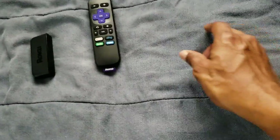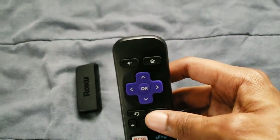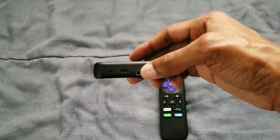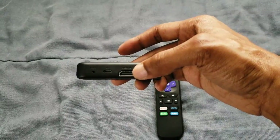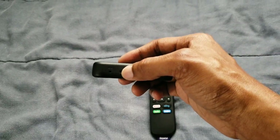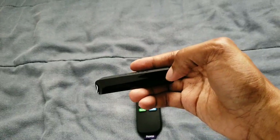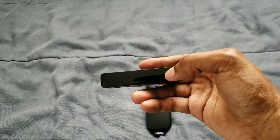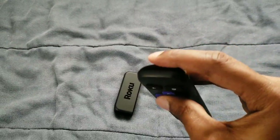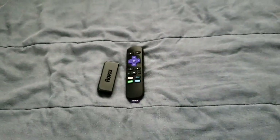Let's get into the device here. This is the remote — this is what it looks like. It's really nice and simple. On the back of it, we have the HDMI port right there. You also have the micro USB for giving it power. And this is pretty much the IR blaster part, so make sure that when it's in front of your TV, it'll be able to get the remote signal.